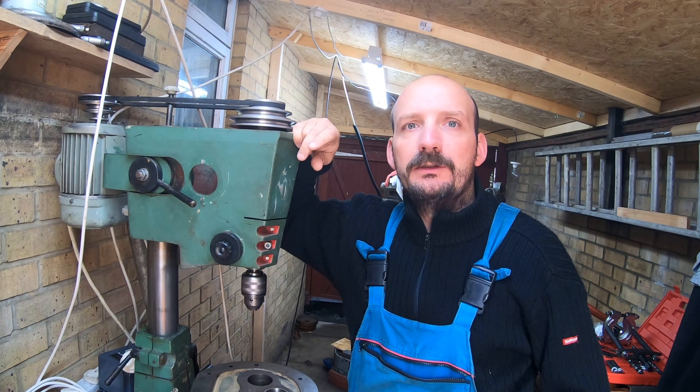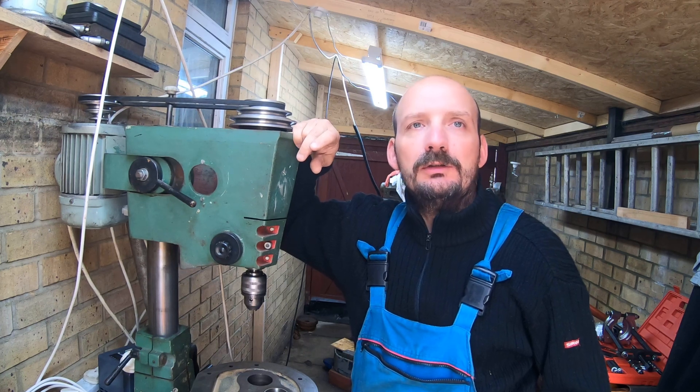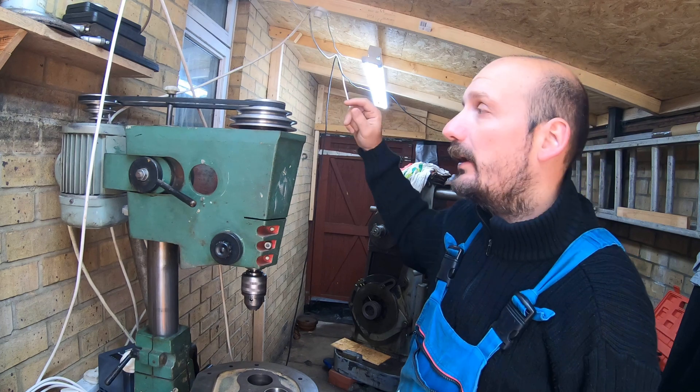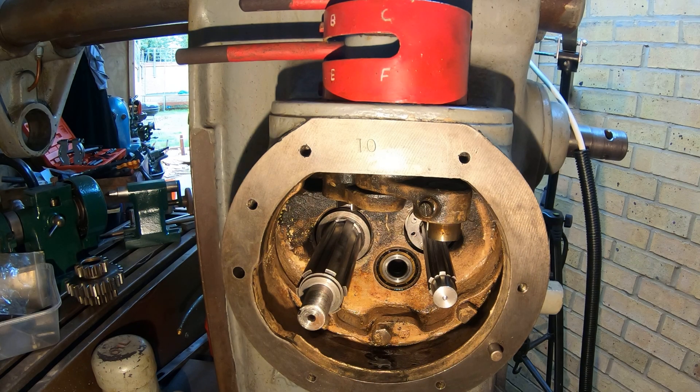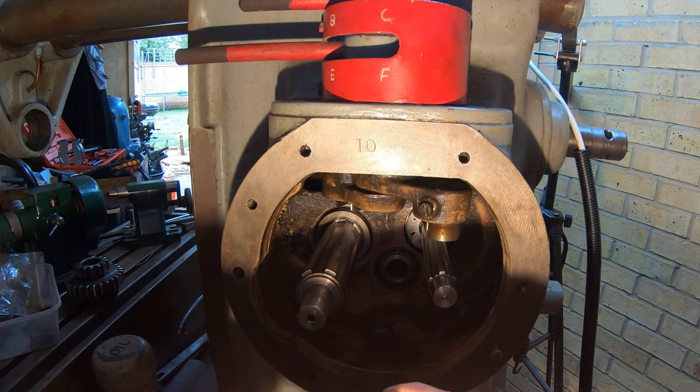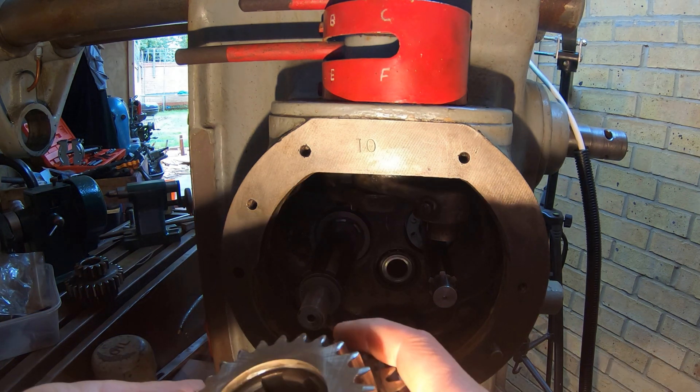Good morning guys, welcome back to Woman Engineering, my name is Greg. Today we're gonna be working on an R-fail 20 inch horizontal gearbox just over there on the back. We're gonna put the cover back on the gearbox, we're gonna seal it, we're gonna fill it up with oil, and just do a test run. Let's get to it.